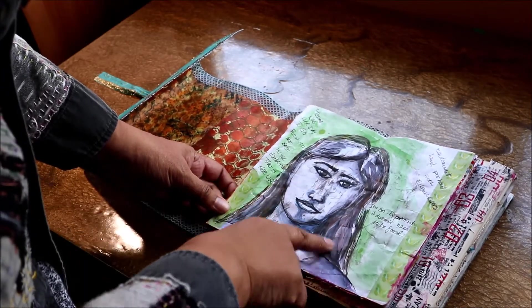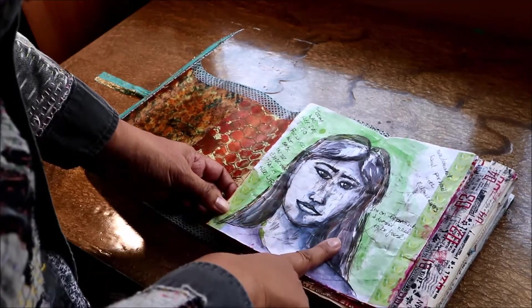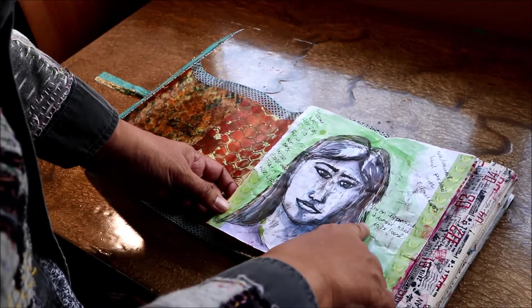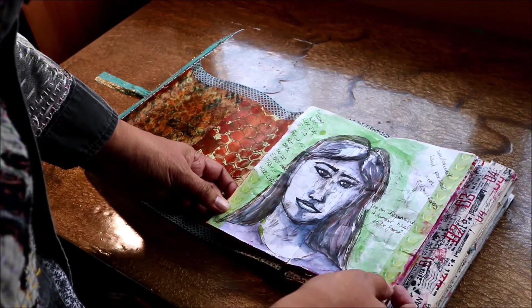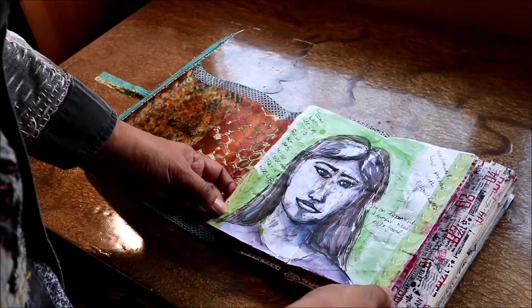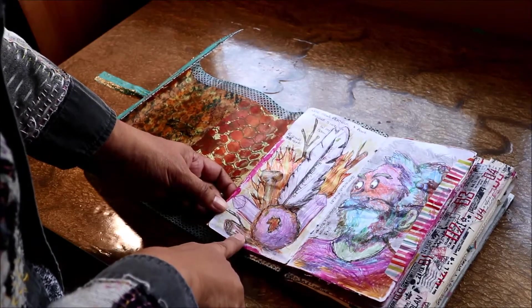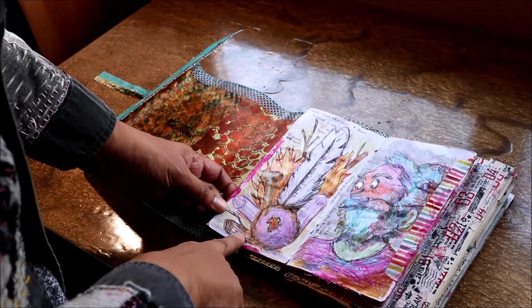I enjoyed the non-dominant hand part and this portrait actually reminds me of myself. Before drawing, she suggested writing something on the page, and the only thing that came to me was the word 'experiment.' When I finished, the phrase 'it's an experiment, it doesn't need to be fixed' popped into my head, so I thought that was rather appropriate.